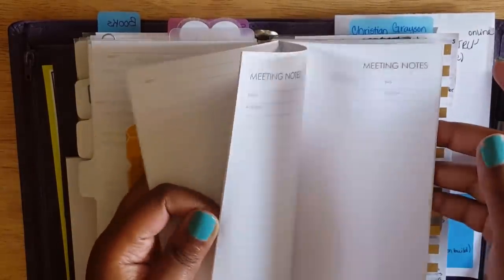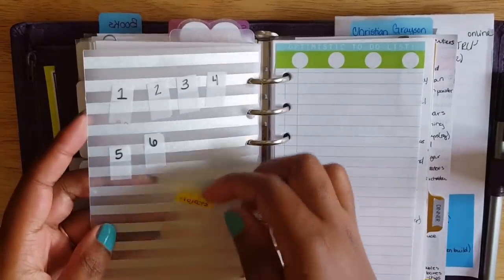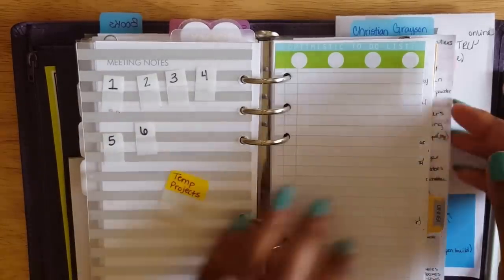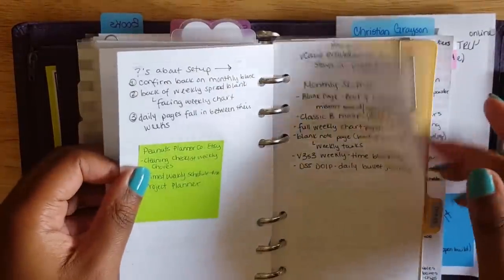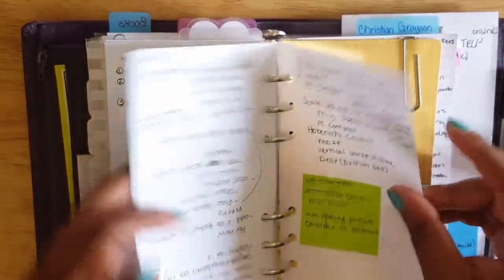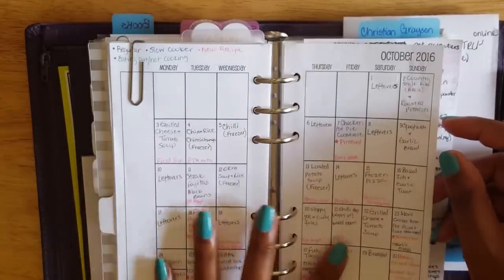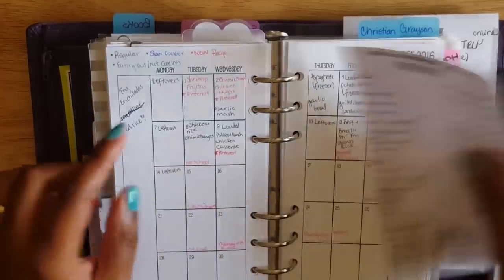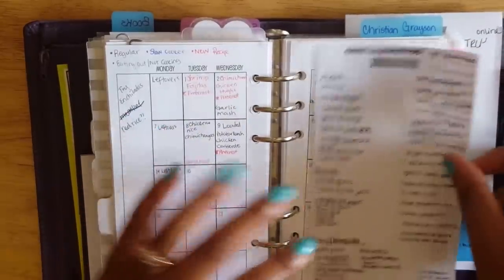I have some random Kikki K note pages I'm using for notes, and some older pages from when I was considering the DIY Fish system for 2017 — I kept those because there are some good notes on what I wanted to track. My dinner/meal planning section is the same: So Much Crafting month-on-two-pages used for color-coded meal planning. I have a whole video on this. I planned out the first two weeks of November and have my grocery list ready since I'm heading out to shop after finishing this video.